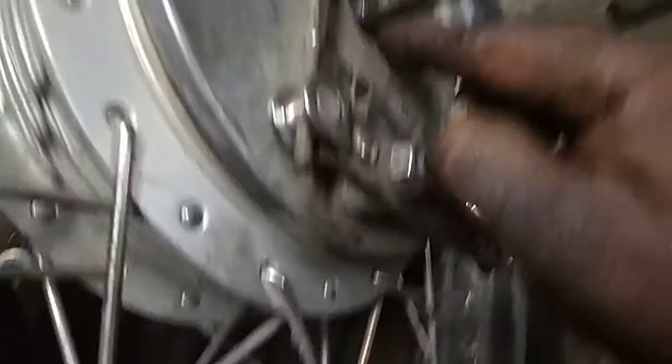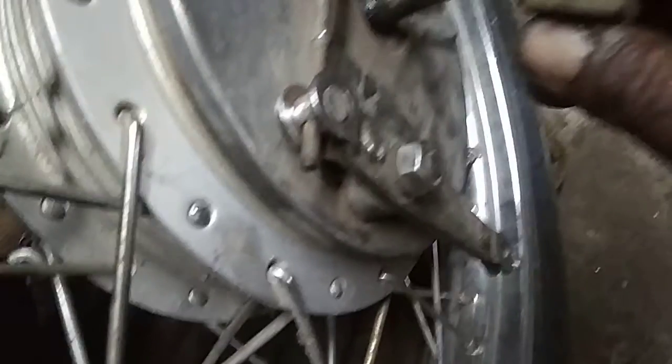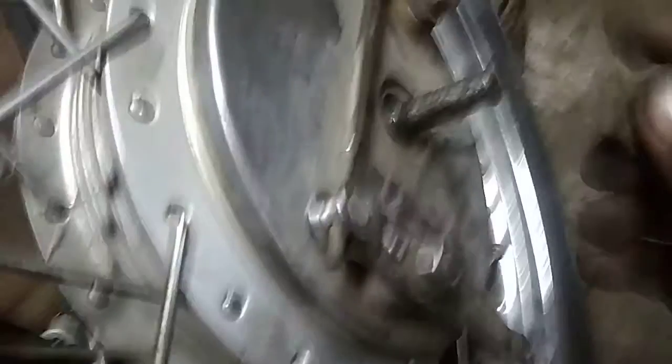I want to get a tap from this spot. This is the tap from here, with the inside of the top. Catch one and then cut.